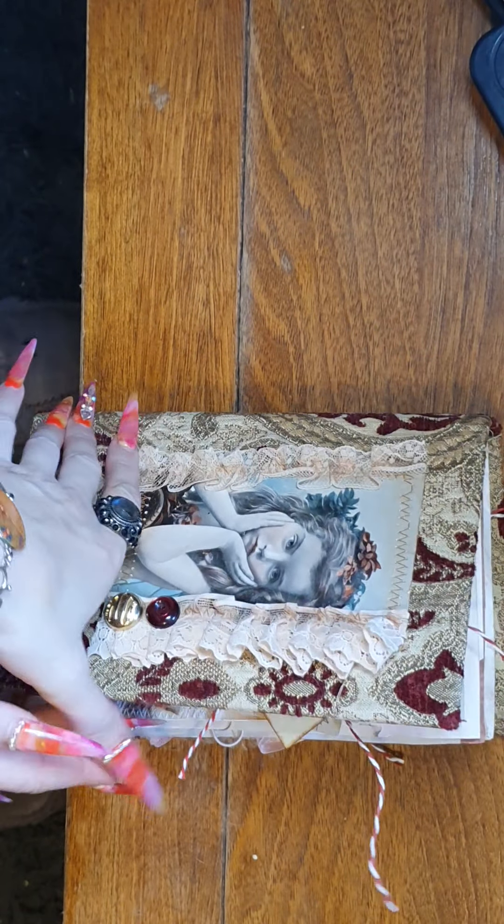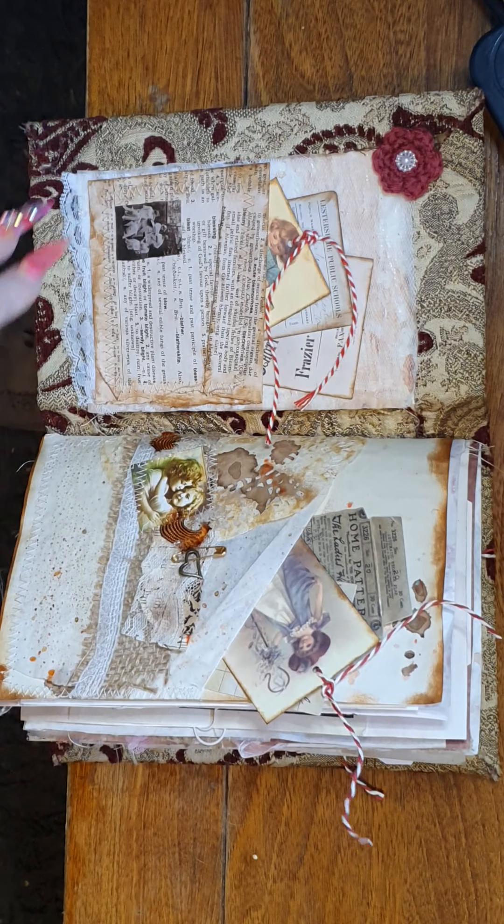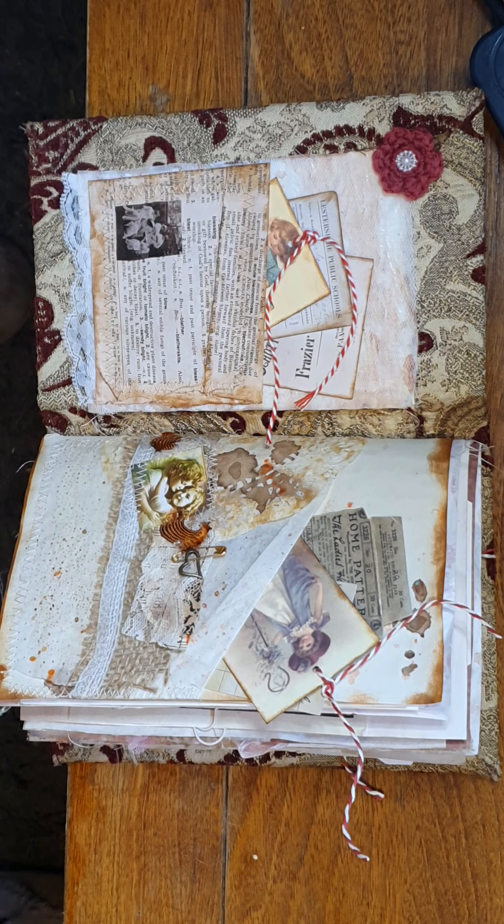Okay, so let's get started, but before we do I am going to spray this room because Australian Bull Terriers do the most grossest farts. Okay, that's better. So let's begin.